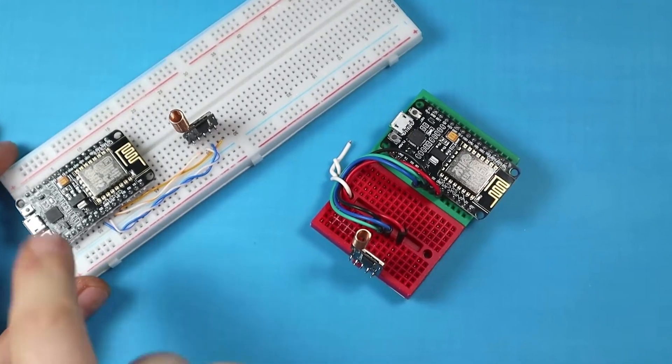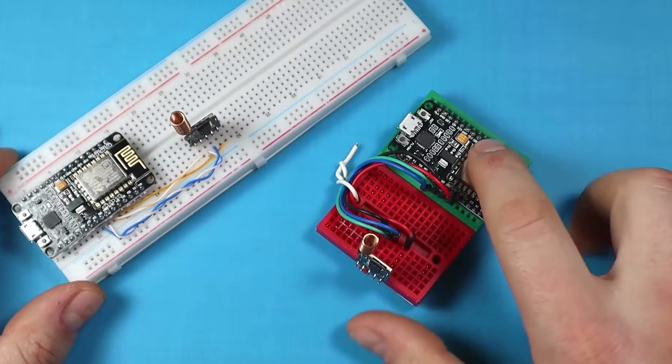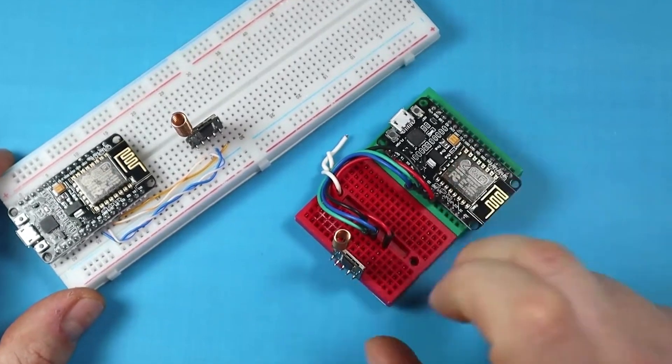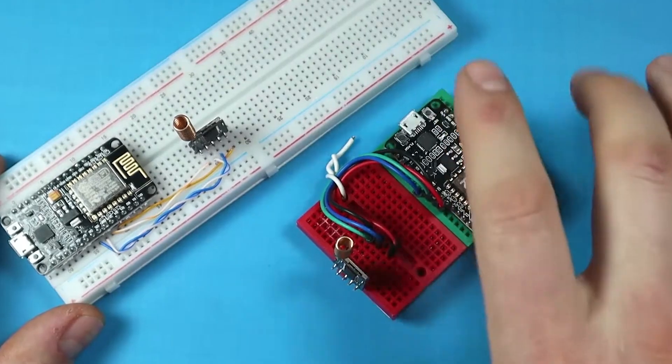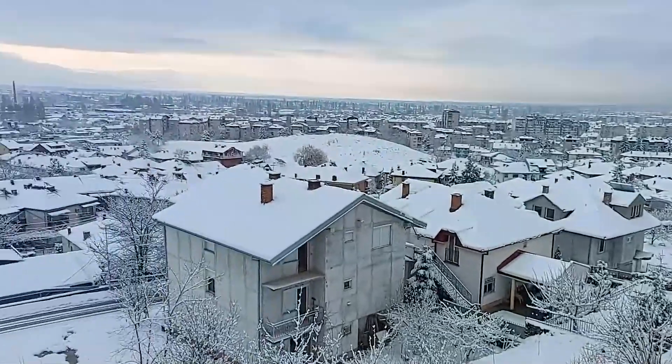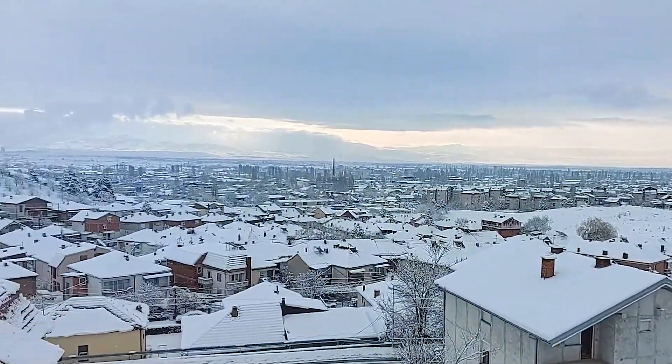Step two: the setup. To test the distance at which the devices can operate, we'll be using two modules with two NodeMCU boards to interface them. One of the devices will be placed outside on a balcony, and when this device receives a message it will also send out a confirmation message.